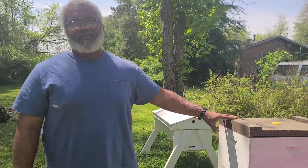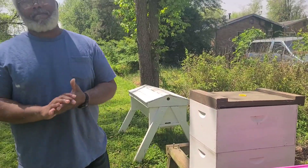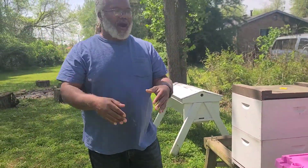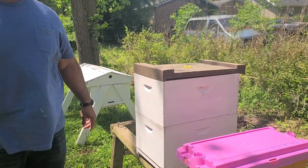A man invented the Langstroth frame, but the top bar is a natural way that bees work. With the top bar, the bees will make their own comb the way they want to make it — to the shape of the hive — rather than somebody making a square frame and saying you've got to put your wax in a square frame. So that's the difference.